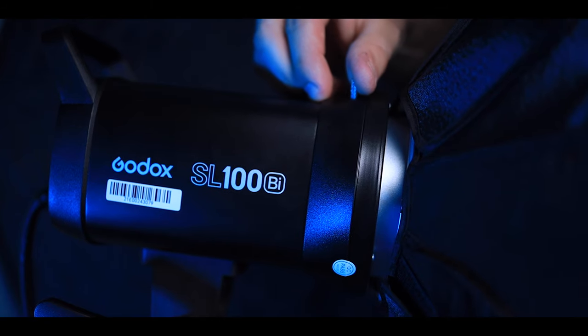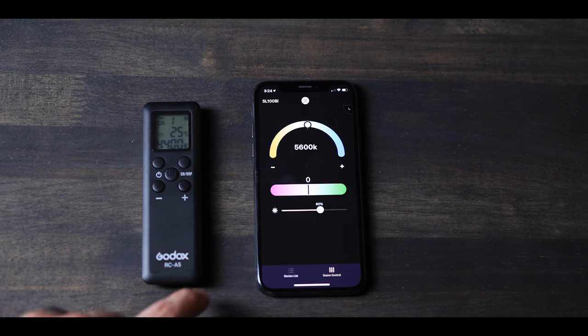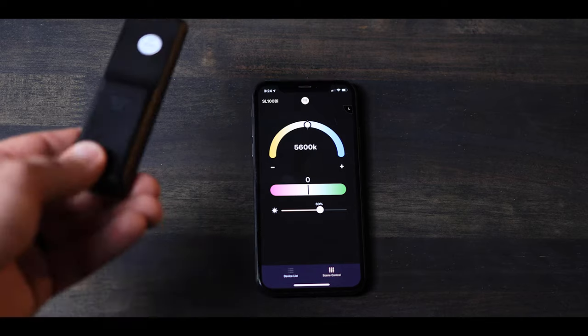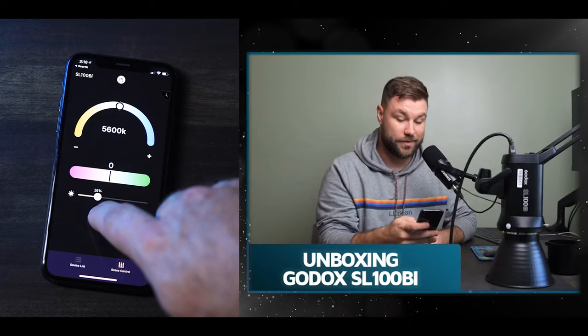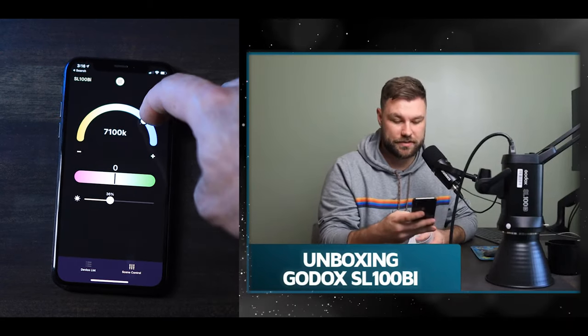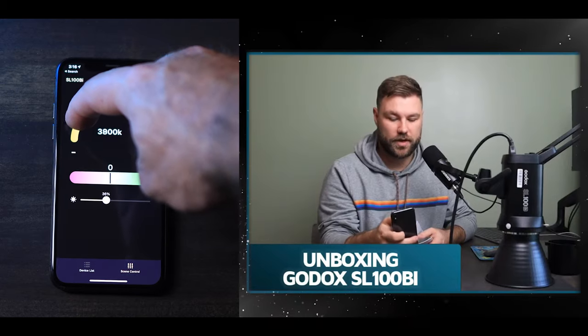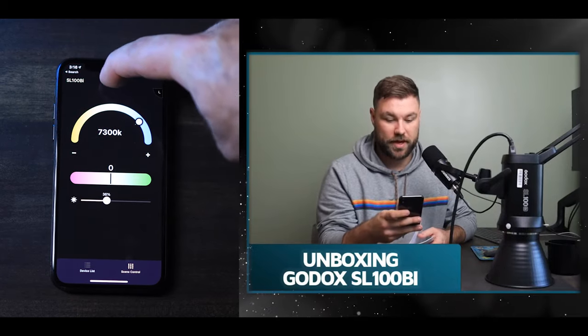The Bowens mount latch feels more solid than the SL60 and definitely more responsive. One of the things I really love about this light is that it doesn't depend on a junky plastic remote. Instead, they built an app that is really helpful and super easy to use. Make sure you get the Godox Light app and not the Godox Photo app — if you want to see that, you can check out the linked video.